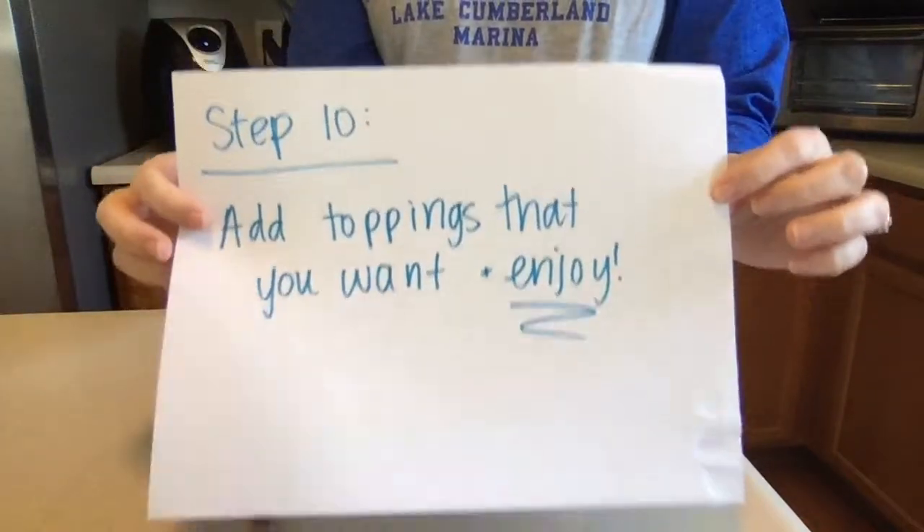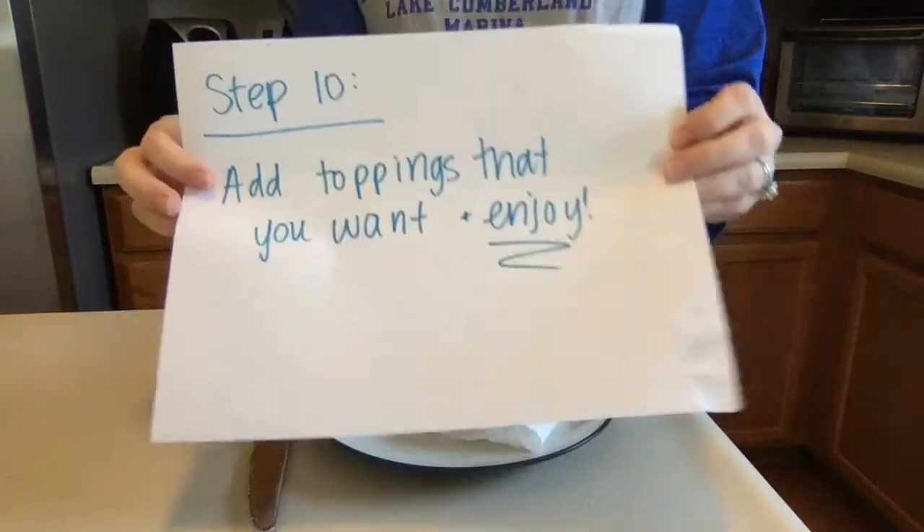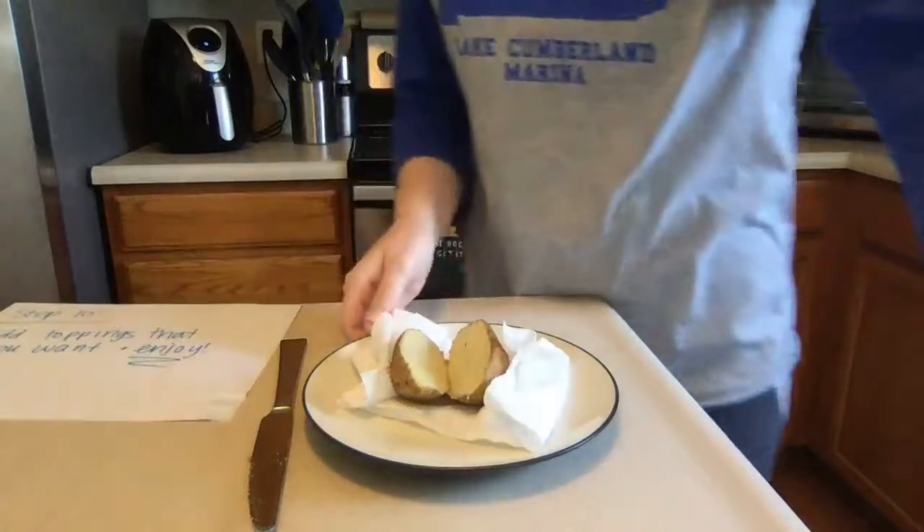The last step is to add the toppings that you want and enjoy your baked potato. Remember you could add cheese, bacon, salt, pepper, butter — whatever you wanted. Enjoy your baked potatoes and let me know how it went. Thanks guys!